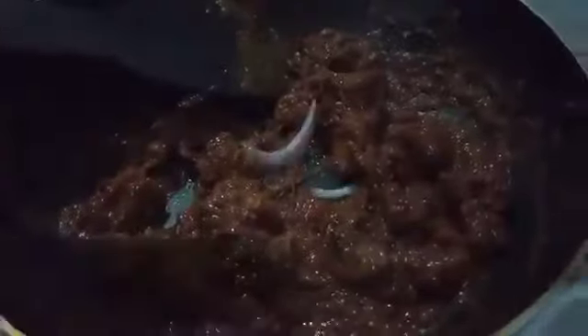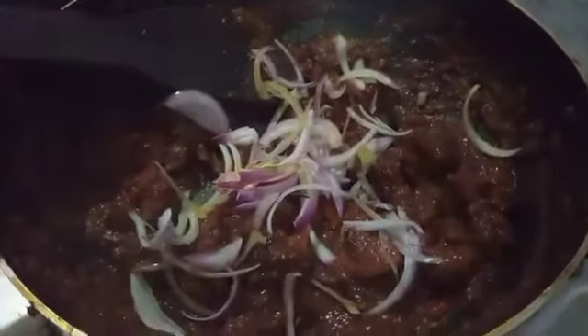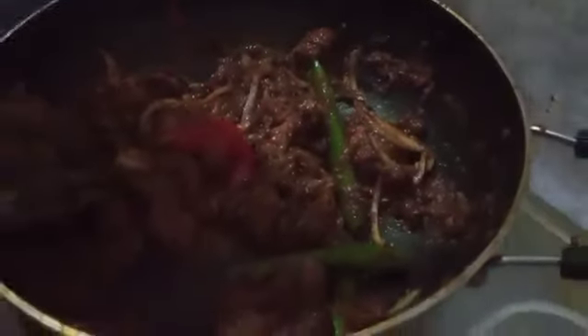When the salt is in the heat, we will add a little bit of salt. I will add chicken in the middle of the chicken. I will add 2 eggs in the middle of the chicken.